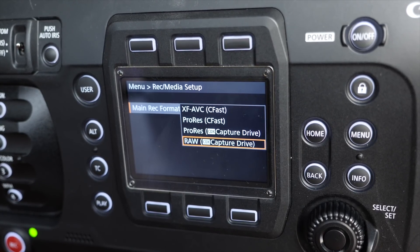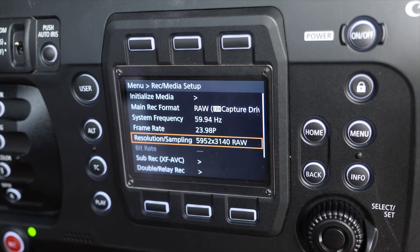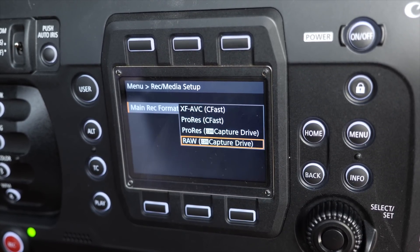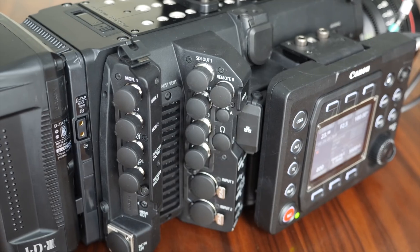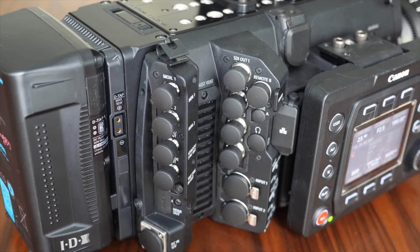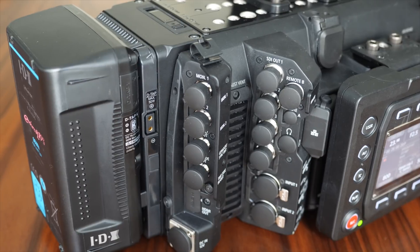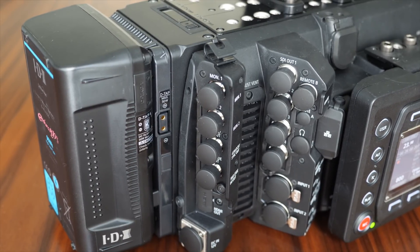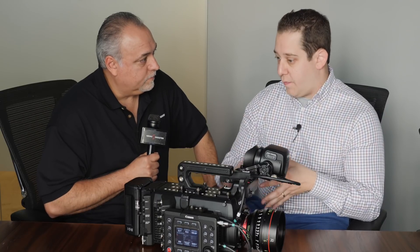Does it have the same Codex as the C700? Yes, it's the same box — if you already own it, it's the exact same thing. Everything is identical in this camera except for the new sensor. Just like the original C700, we're offering ProRes in this camera, though it has frame rate limitations. The camera also does XF AVC, so you can still do 4K internally — 4096 by 2160 up to 60 frames in Canon's XF AVC format.